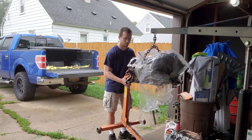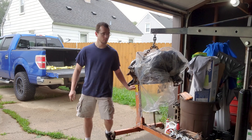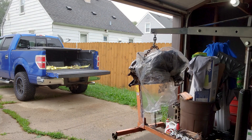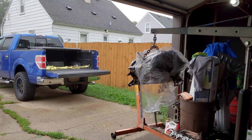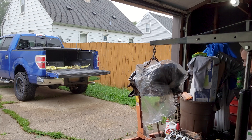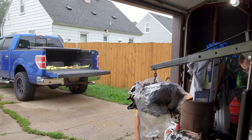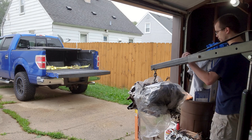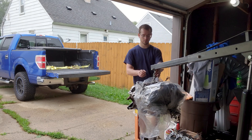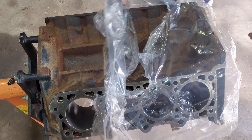All right, now I'll just flip this on to the back here. Then we can let it down. And there it is. All right, let's get the plastic off of here.